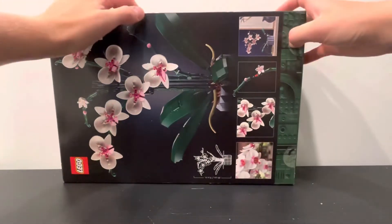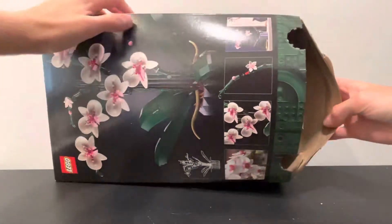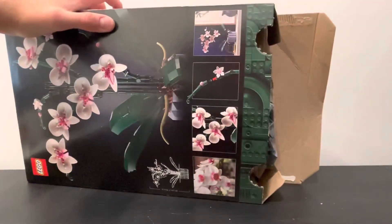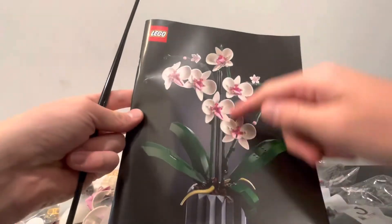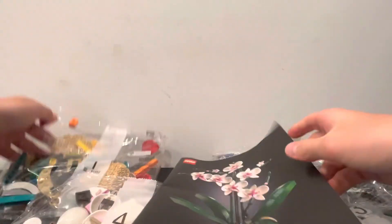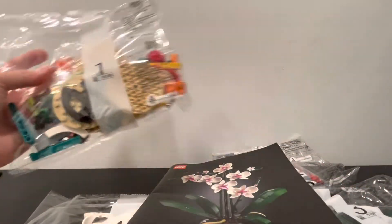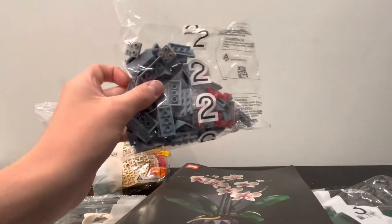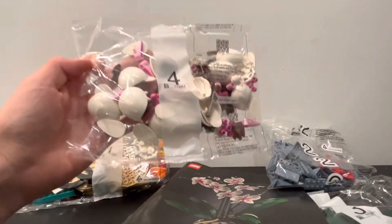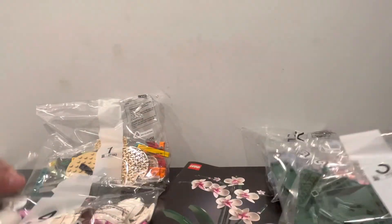If we go ahead and open it up — which unfortunately has push tabs even though it's an 18 Plus set — we will find, to start off, two little pieces probably to help with the stems and holding it up. Then we have bag one, just a bunch of random colored pieces and circular pieces. Then bag two, which is probably the outside of the pot based on these corner or roof pieces. Bag three is the stems and bag four is the flowers.